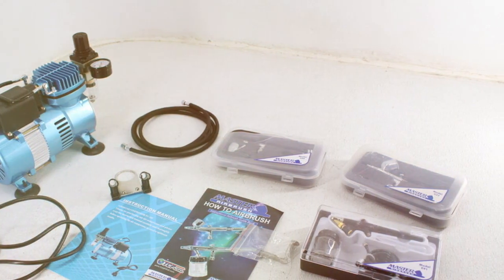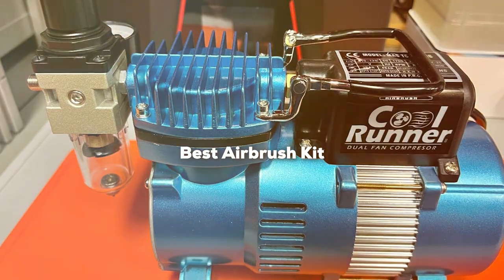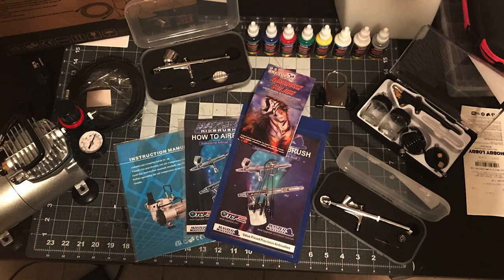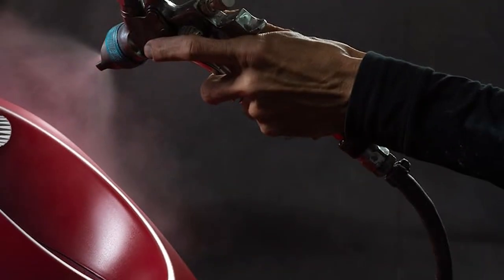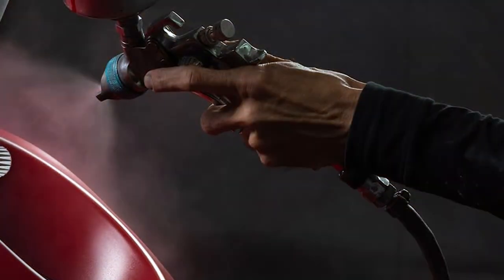Welcome to the colorful world of auto painting where precision meets passion. Today, we are diving into the Auto Painting Essentials: 7 Best Airbrush Kits for Car Enthusiasts. Whether you are a seasoned pro or just starting your journey in automotive art, this video is your ultimate guide to choosing the perfect airbrush kit. Get ready to transform your car into a masterpiece. Let's rev up those engines and start exploring.